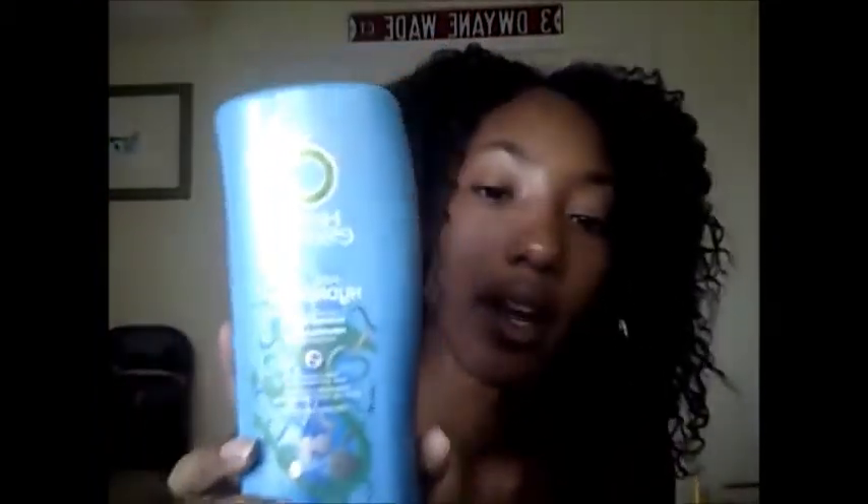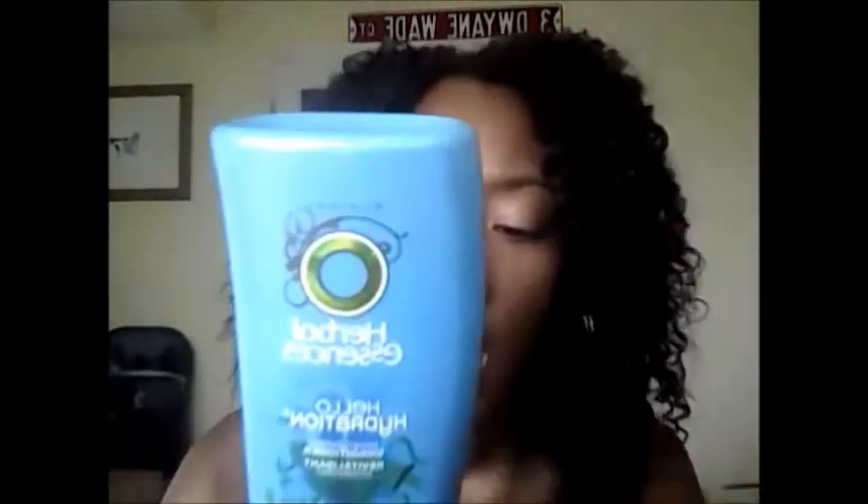I use Herbal Essence Hello Hydration, which is regular. I must admit I don't know everything that is in this conditioner. However, the first ingredient is water, and there are some silicones in here, but not the type that coat your hair so it can't get any water in or out. It also has coconut oil. I use this to co-wash — that's a natural hair term meaning to wash with conditioner only. A lot of naturals actually use Herbal Essence because it's good for the hair.